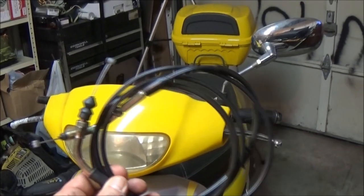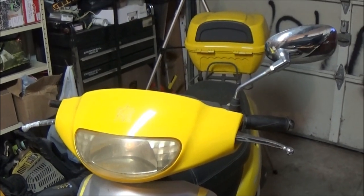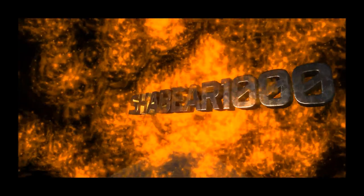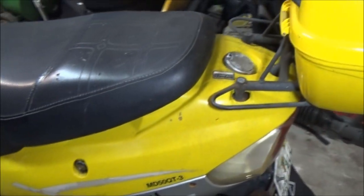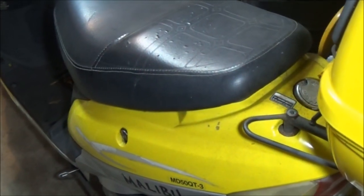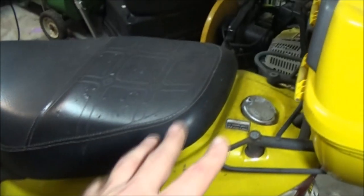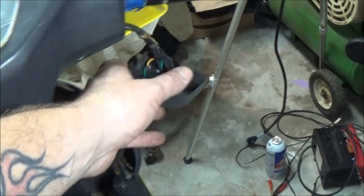Today we're going to be putting a new throttle cable on the old scooter. We're also going to do a couple other parts - I want to pull the gas tank out and clean it, and maybe the carburetor. I just put a new carburetor on here a few months ago, but it started overflowing a little bit. I looked and the gas tank is steel and it's got a little bit of rust in it. But in this episode we're just going to focus on pulling the throttle cable off.